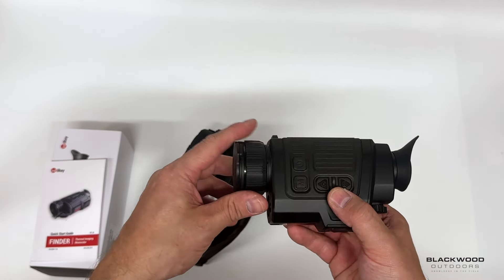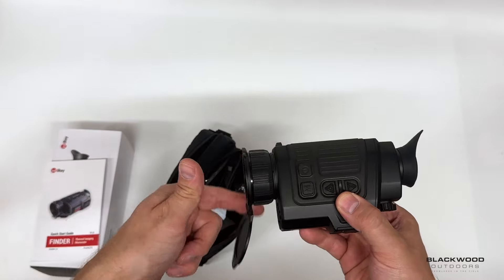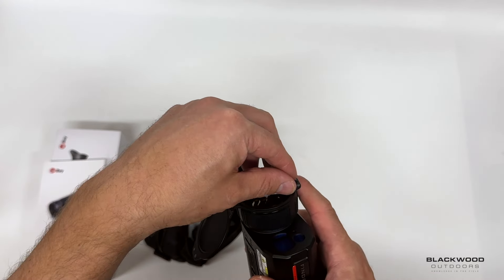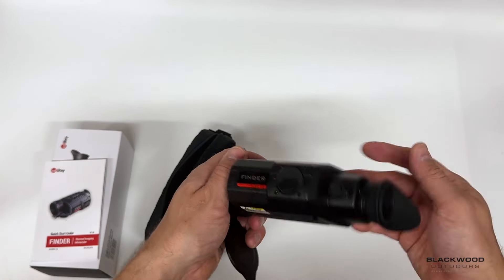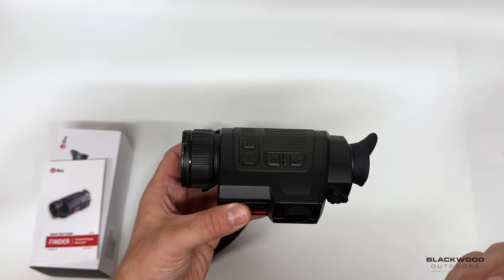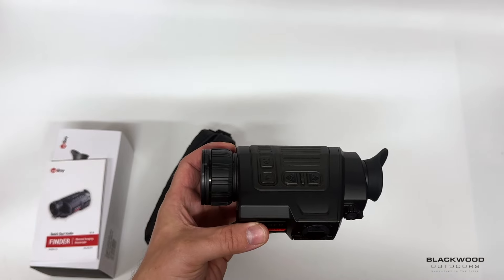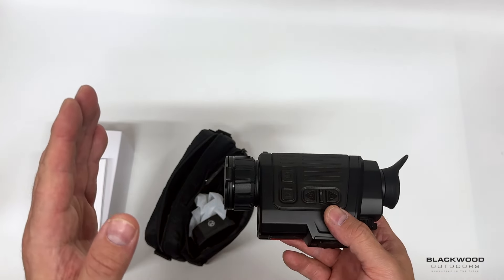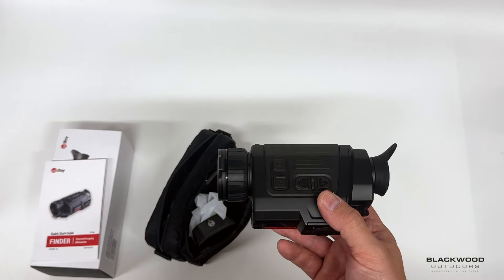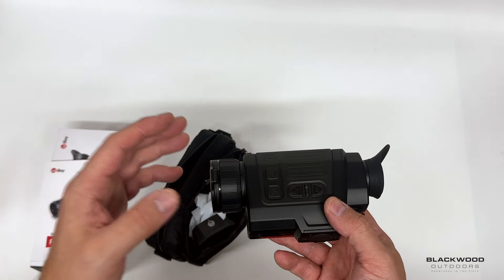At the front of the device you have a magnetic style lens cap with soft closure that rotates a full 360° around the lens to position it where you want — you can flip it underneath. The lens is an f/0.9, which means it's slightly faster than f/1. The lower the f-stop, the larger the aperture, allowing more infrared transmission into the sensor. That f/0.9 is a good thing — it's slightly wider in diameter for better transmission. Most standard germanium lenses these days are f/1, so f/0.9 is slightly faster.